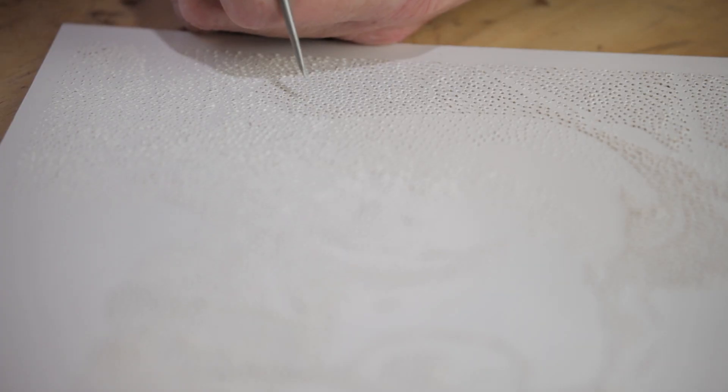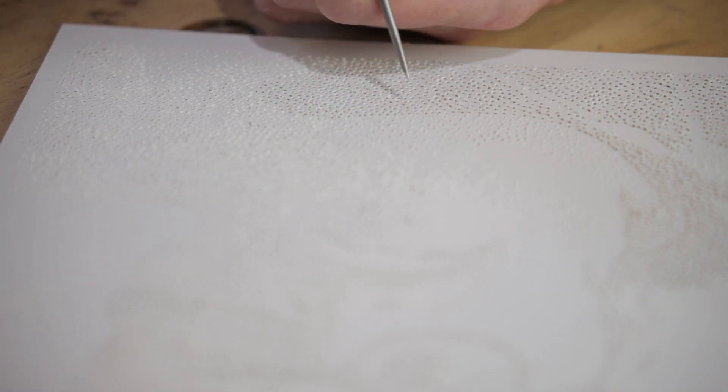I've decided to go through the shadows and add more dots to make the shadows more dense, so the image stands out a little bit more.